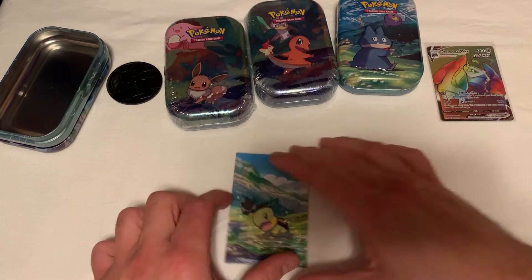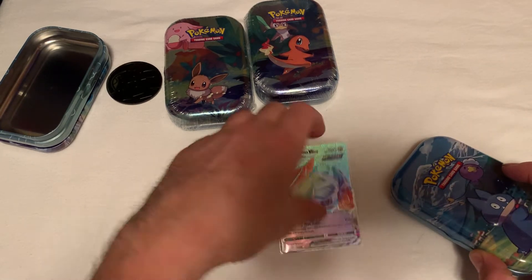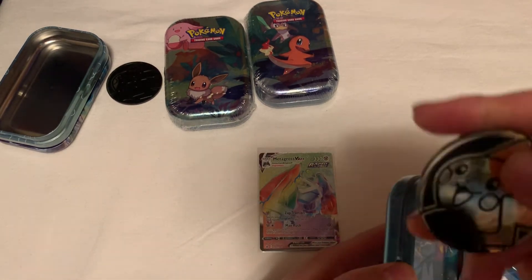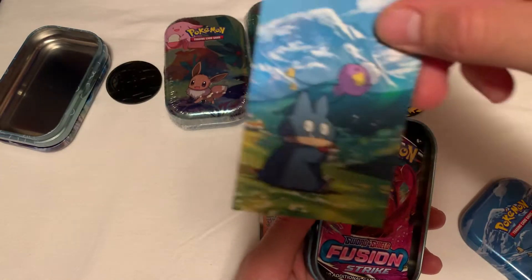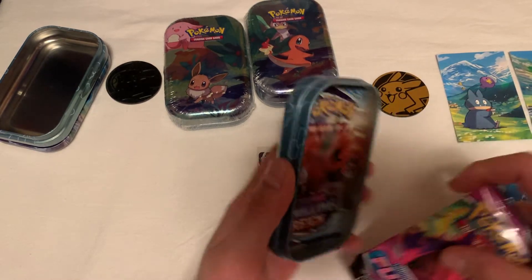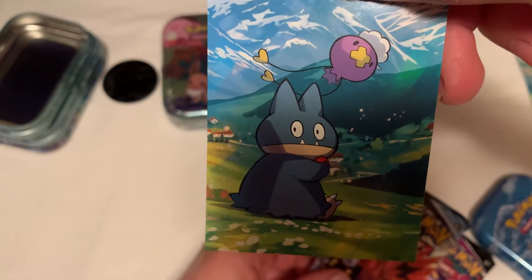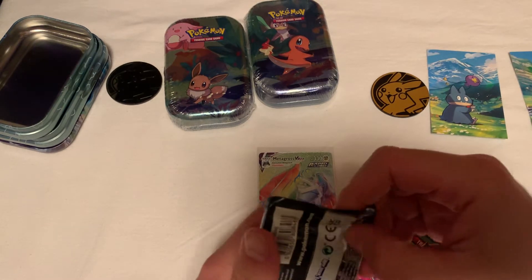So we'll open these ones up. The first pull we got was this VMAX Metagross Rainbow Rare - pretty sure he's a secret rare, yep he's a secret rare. Coming from Chilling Reign I think. Another Pikachu coin. Got Munchlax right here - I didn't forget his name, I just didn't come to memory at the time. I knew he was part of the Snorlax family. Snorlax when he was a little kid - I guess this is how Snorlax started, eating little by little and then ended up turning into Snorlax. We'll go ahead and open up Chilling Reign since we had another hit off this one.